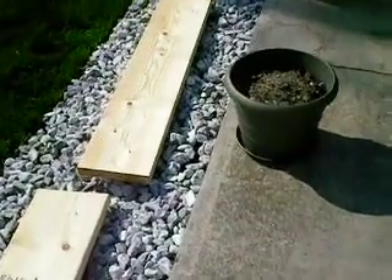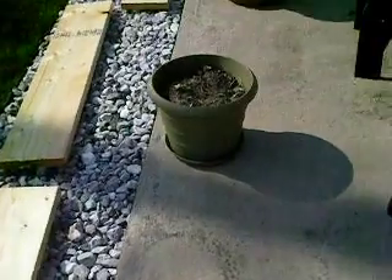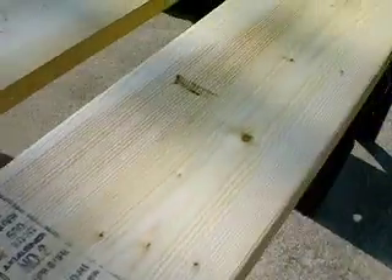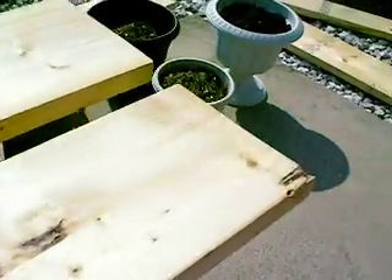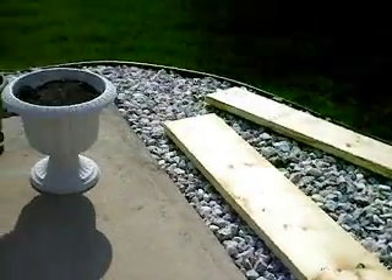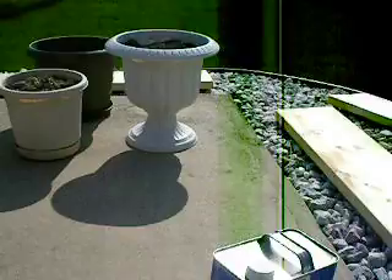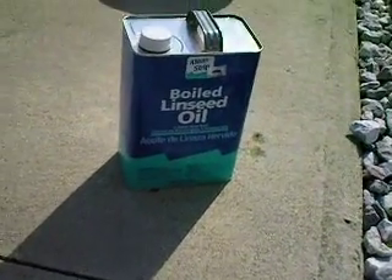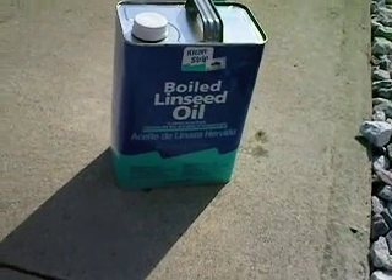I got these yesterday. These are untreated, non-pressure-treated wood. Obviously the chemicals are a concern and I don't like the idea of that leaching into my garden. So let me show you what I'm using — boiled linseed oil.